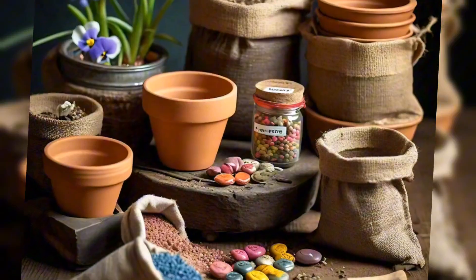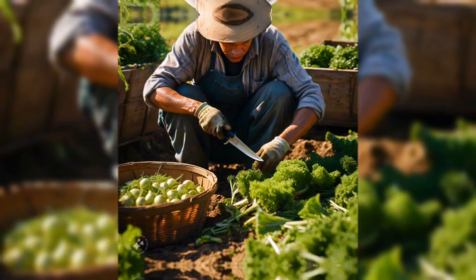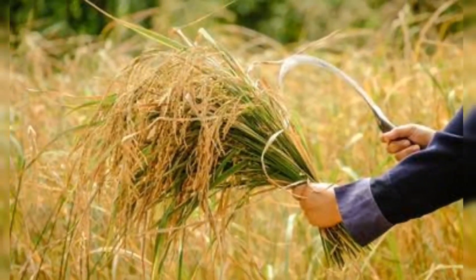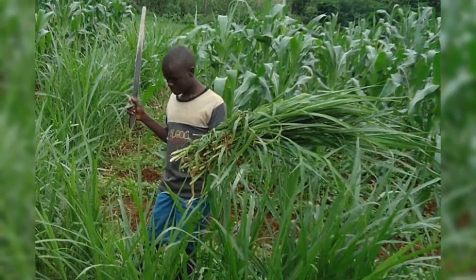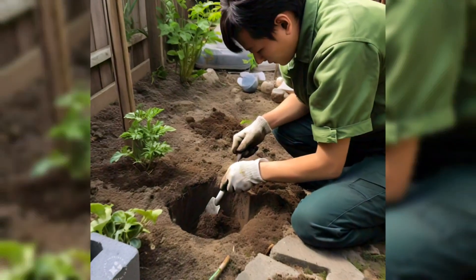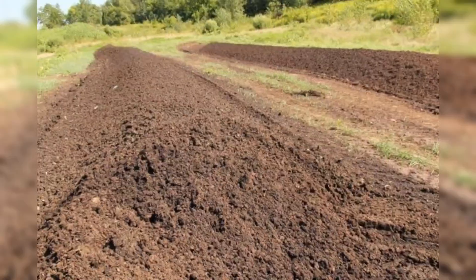Next, knives are used for cutting planting materials, harvesting, and performing other farm activities. Then the scythe — it is used for harvesting rice and for cutting grasses for animal feeds. Next is the hand trowel, which is used for cultivating soil around the plants and setting small amounts of manure and compost in the soil.